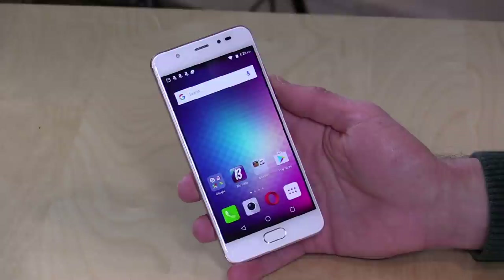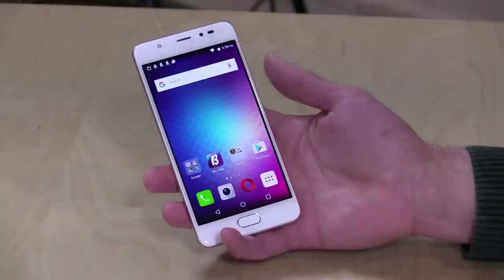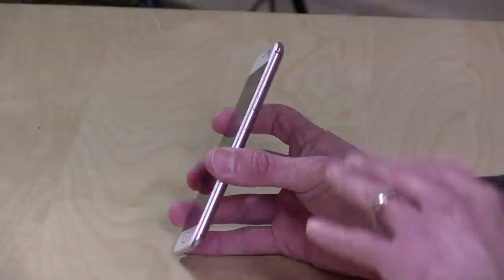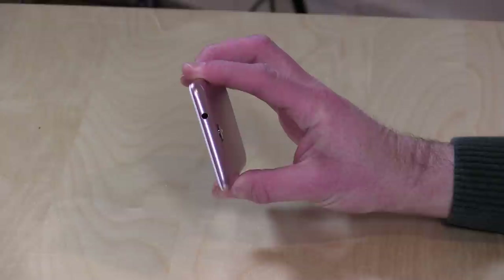The speakers sound very nice. The earpiece speaker is very crisp, clear, and even a little loud — I had to turn the volume down when making a Skype call. The speakerphone on the bottom is also very loud and clear, so decent speakers for the price point and size. There isn't much in the way of ports: SIM card tray on the side, a volume rocker, power switch, micro-USB on the bottom — not USB Type-C — and a headphone jack on top.